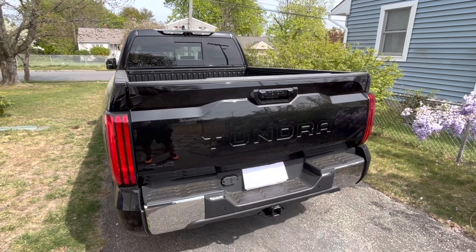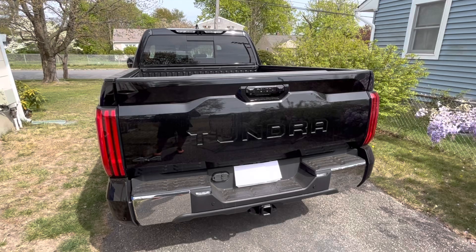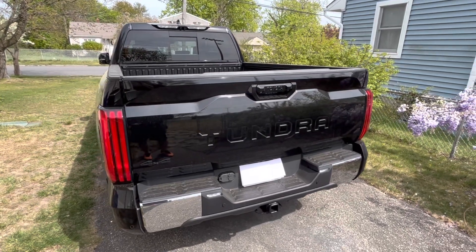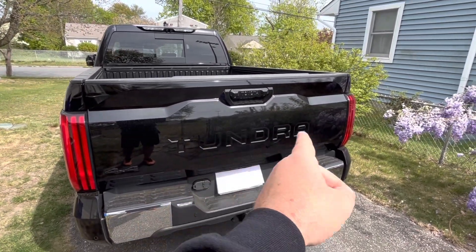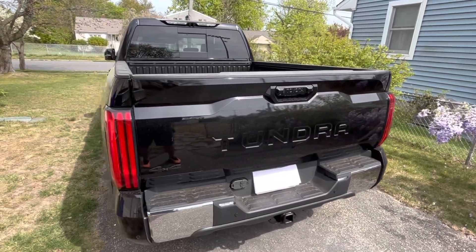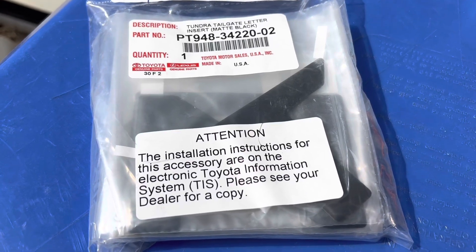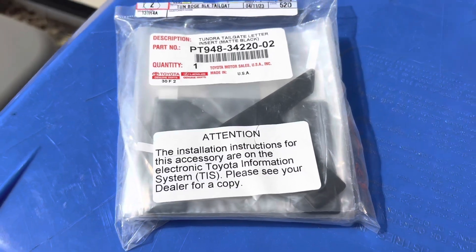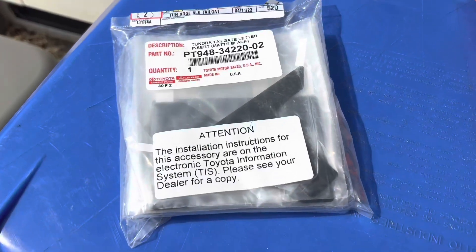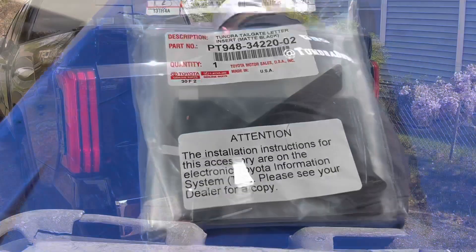Just over 60 bucks for these — very easy install. You basically clean the area and it has adhesive on the back, very strong adhesive, and it goes right into the grooves of the Tundra along the back. There's your part number for the matte black; if you go chrome it'll be a different part number. Here's how they come in the bag, and you can see the letters in there. They go on with adhesive on the back, so it's nothing crazy.